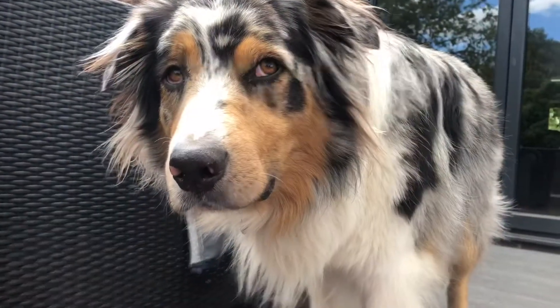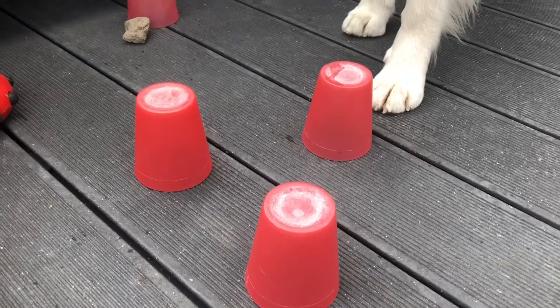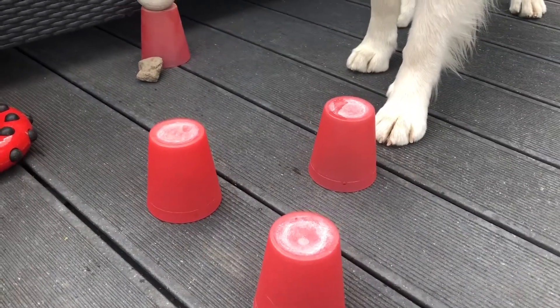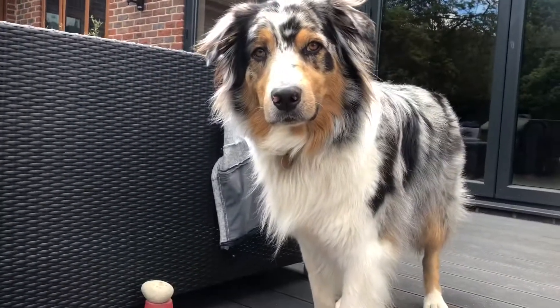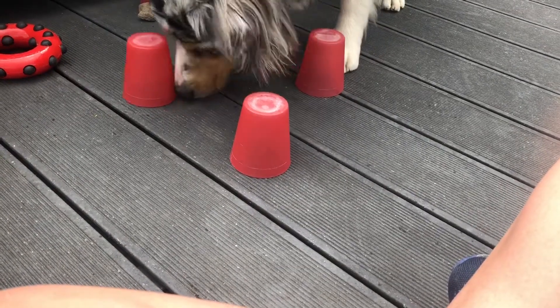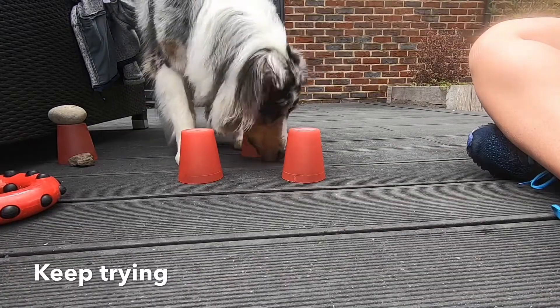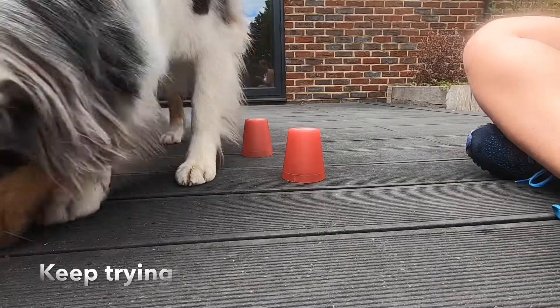Once he's got the hang of two cups, you're going to add in a third. So the treat keeps going in that far right one. Show the world how smart you are. Find him — that's the one! Good boy. What he does is he sniffs the base of all the cups to find where the smell of the biscuit is coming from, then he'll push that cup to let me know that's the one he wants the biscuits from.